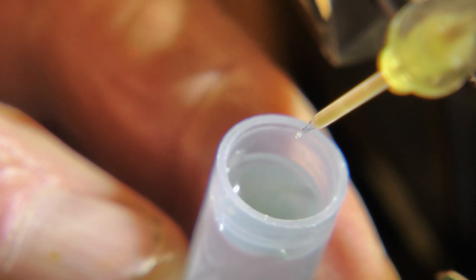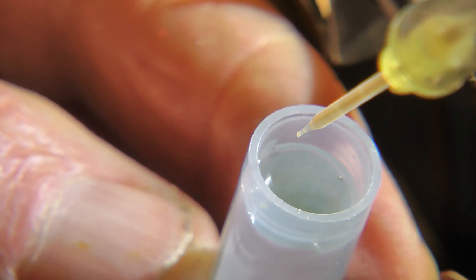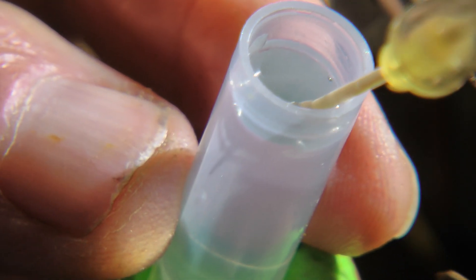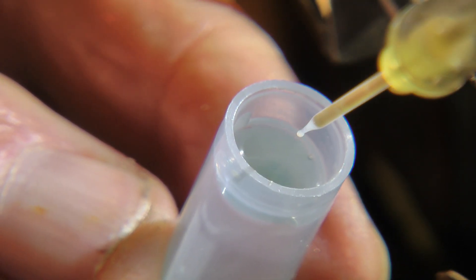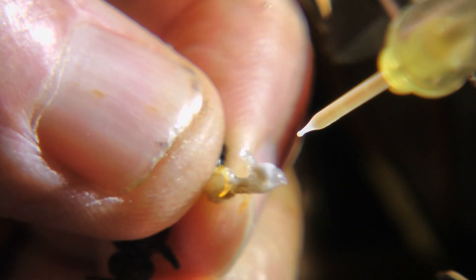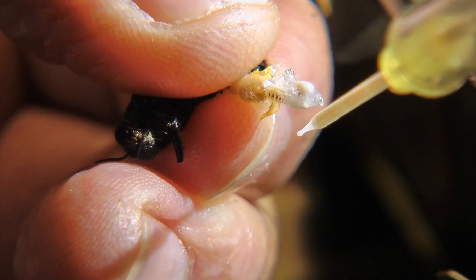Every few drones, Bill uses some buffered saline to keep the syringe tip open and to place a marker in the semen column. Then he uses a ruler to measure how much he has. Looks like he's got 40 microliters. He wants about 10 microliters for each queen.